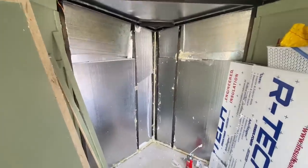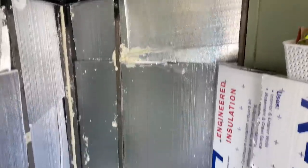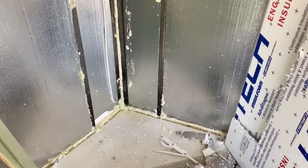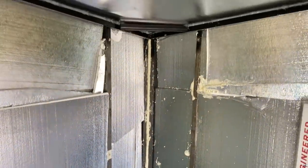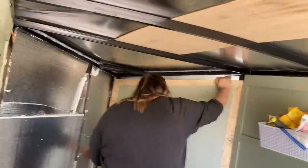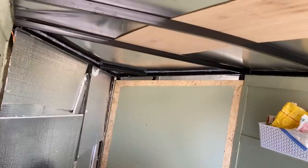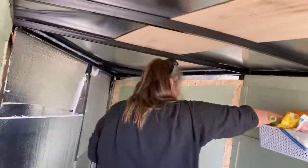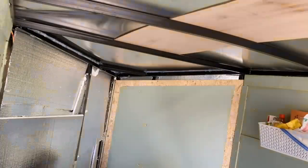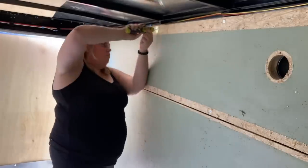Is it perfect? Absolutely not. But is it going to be insulated? Absolutely yes. So I'm going to put the walls back on now before all this gaps and cracks sealer sets, so it's nice and tight. Let me place it down so it looks nice and tight.